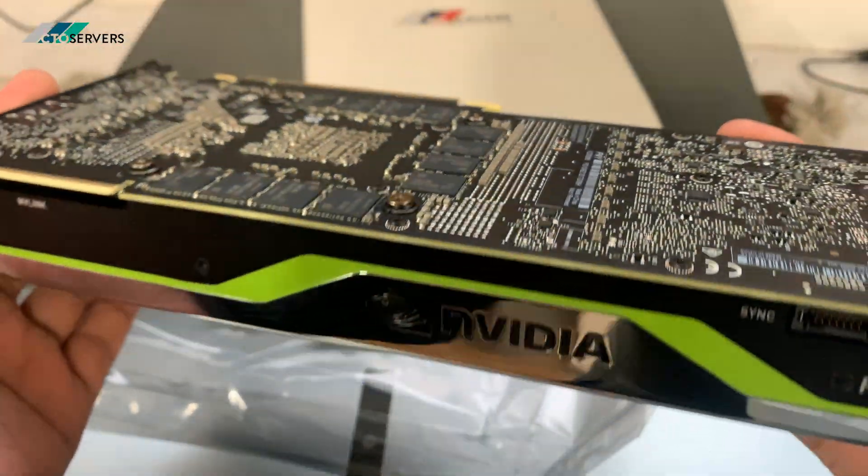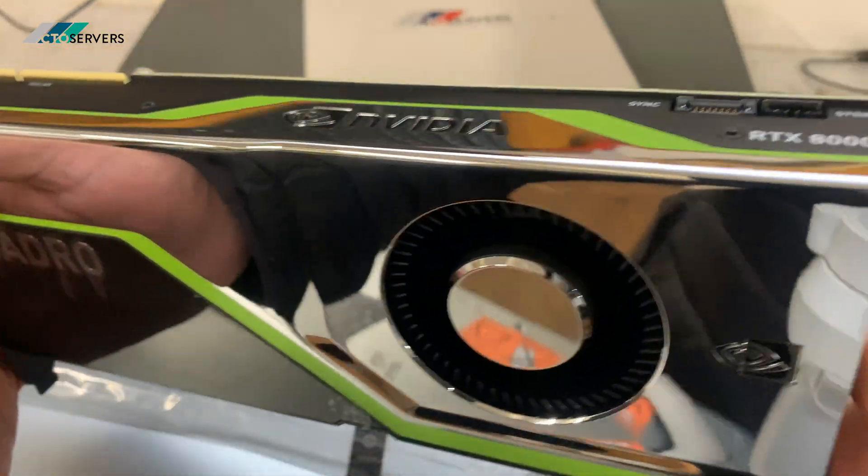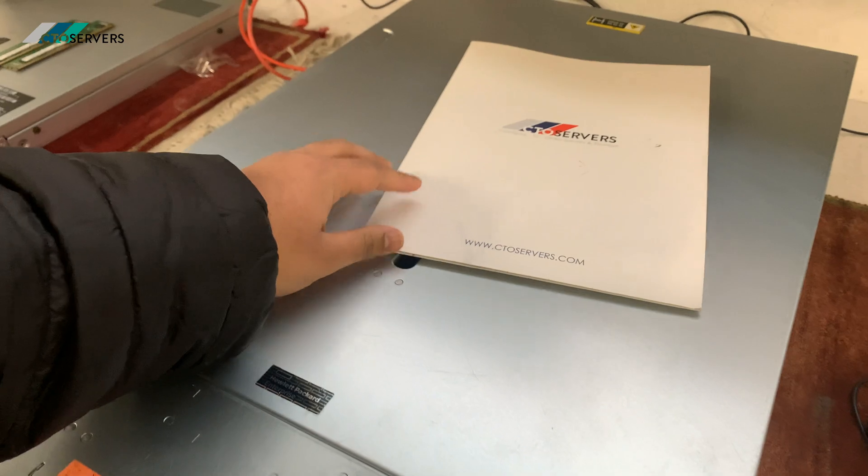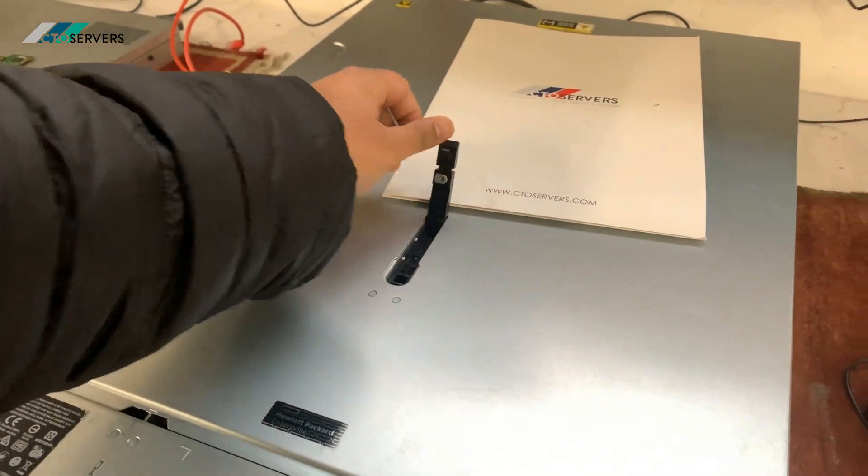So we'll get this installed for you and I'll show you. The GPU is now installed, I'll show you.